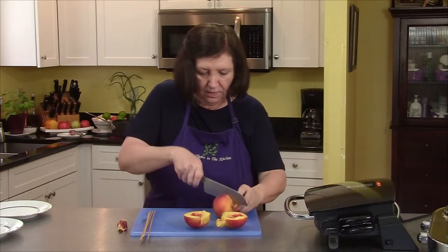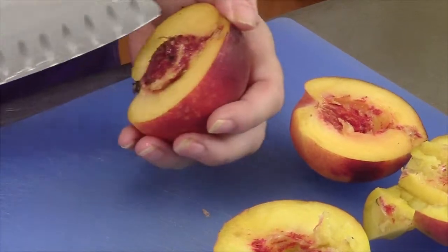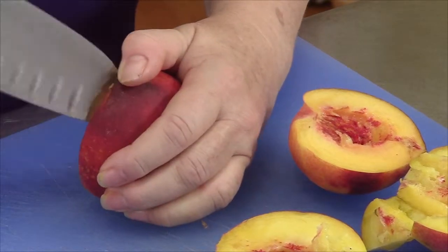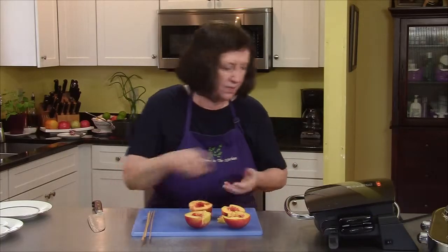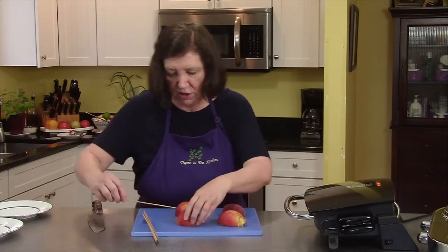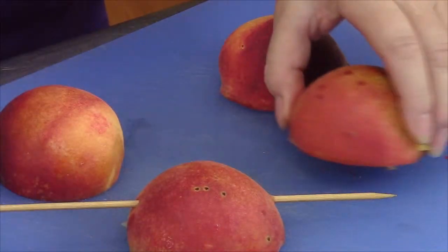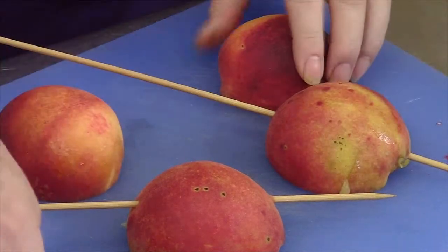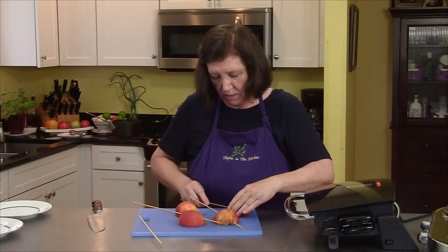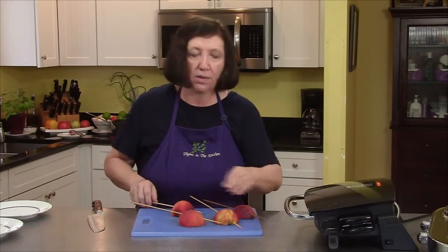The grill is heating up. There we go — turn them over and skewer them up. They're going to go on the grill for about maybe three minutes. If they're very hard peaches, they'll take a little bit longer.